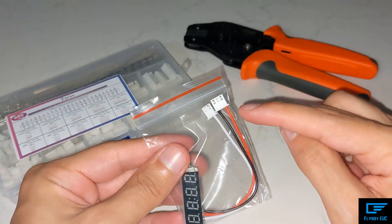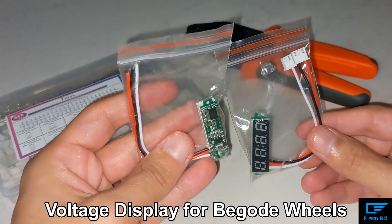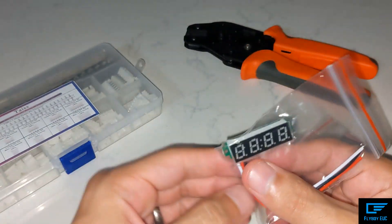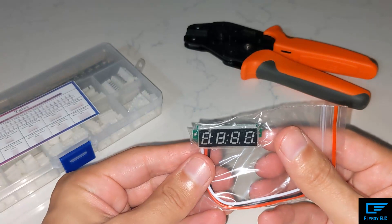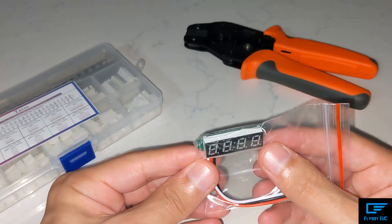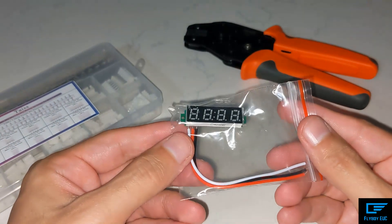Today I'm going to show you how to make this voltmeter that can go on the EX30 and potentially some other wheels like the Master, T4, or some recent bigode type wheels.